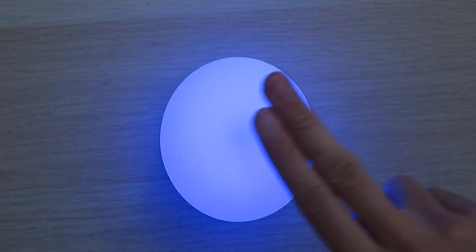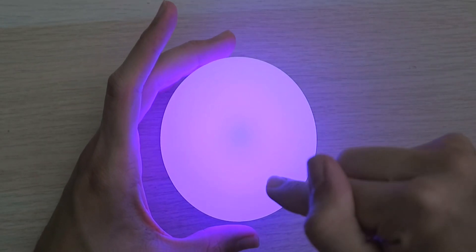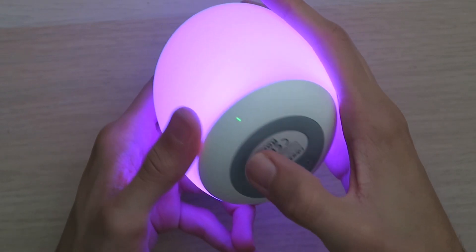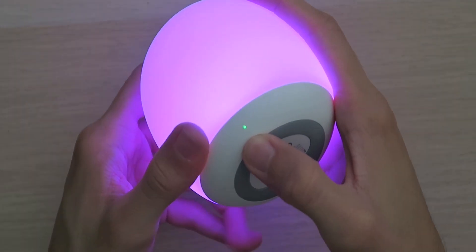If you want to pick a color to stay on, touch the top and it'll stay on the color that you pick. Remember, if you have it in whatever color mode you want, go to the bottom and tap on the timer button. The indicator light turned green, which means it's in a one-hour timer and it's going to turn off after an hour, in whatever color you choose.